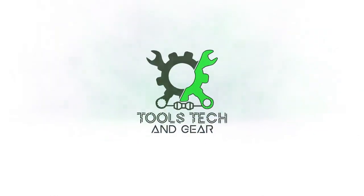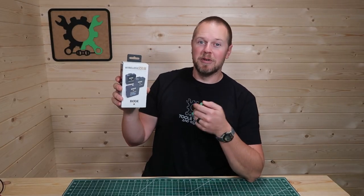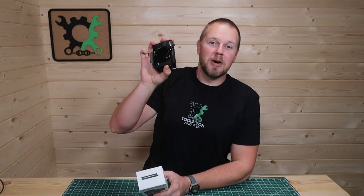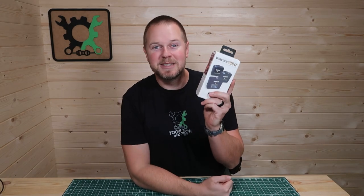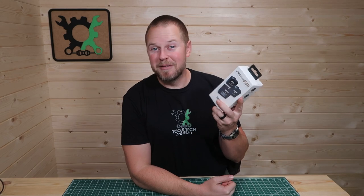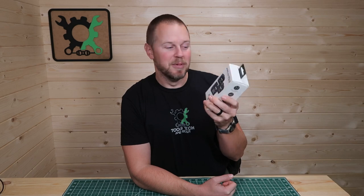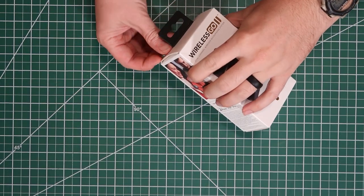Welcome to Tools, Tech, and Gear. I'm Seth. Today I have the Rode Wireless GO II. This is a dual channel wireless microphone to be used with my brand new G7X Mark III. I'm really excited to see how well this works because for the past eight years I have not used a wireless mic, so it should improve my videos significantly. Let's do an unboxing of this product.